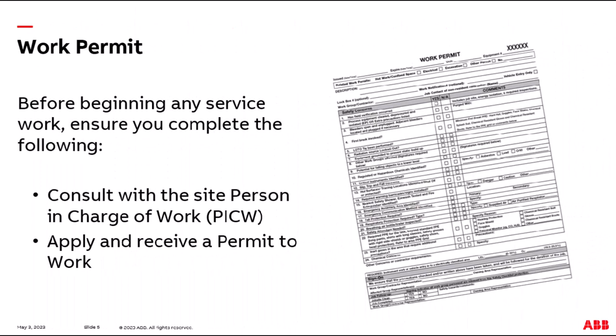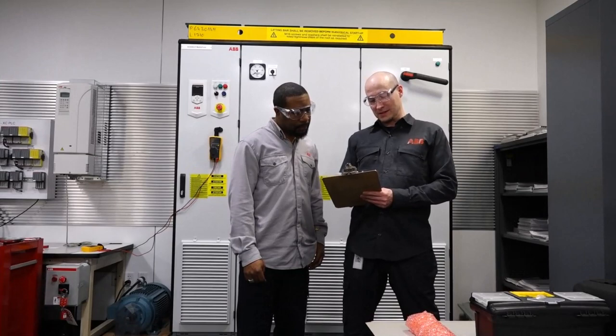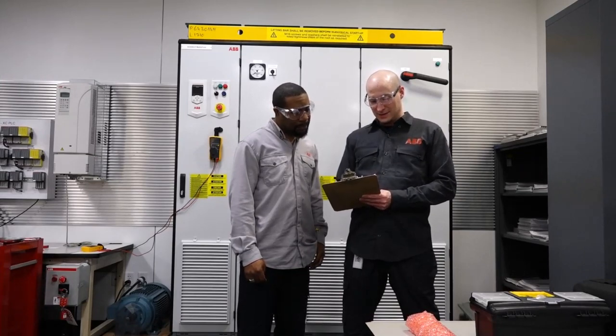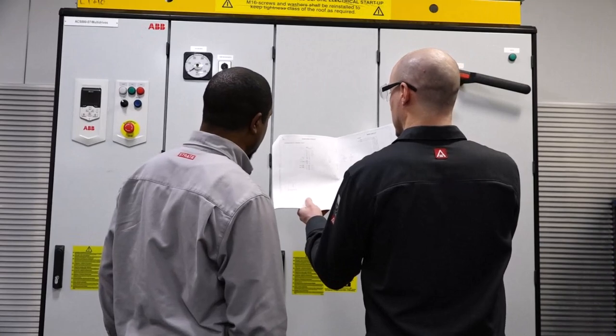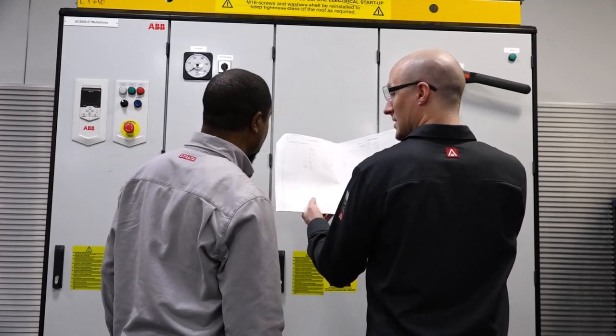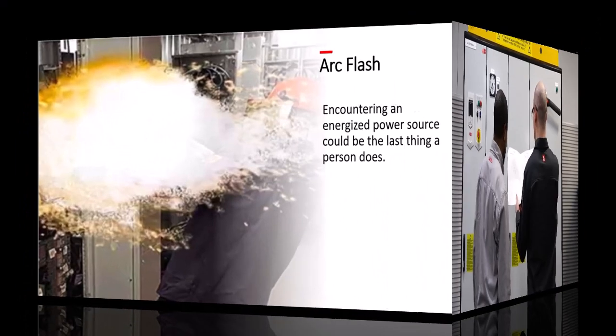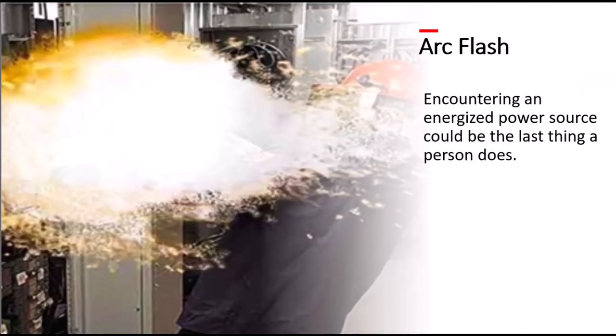Before beginning any service work, ensure you complete the following. Consult with the site person in charge of work and apply for and receive a permit to work. Obtain and review the relevant one-line diagrams of the application equipment and walk the permit with the person in charge of work. Special attention must be paid to the use of one-line diagrams. They are critical in helping identify the possibility of external or auxiliary power circuits connected to the multidrive and related equipment. Coming into contact with an energized power source could be the last thing a person ever does. Reviewing the one-line diagrams may truly be what saves your life or the life of a colleague.